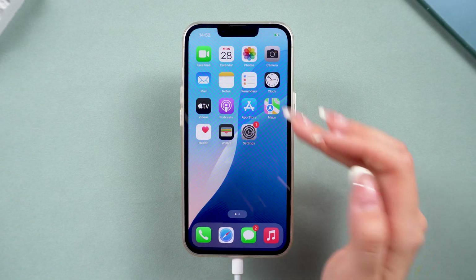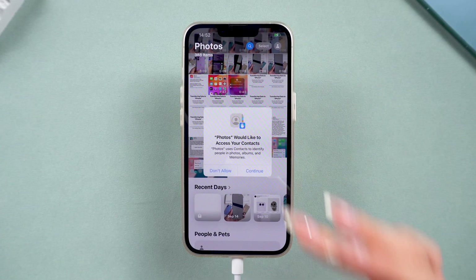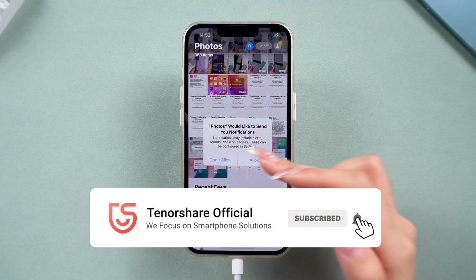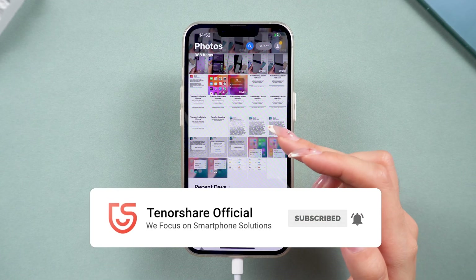That's it. No buttons, no hassle. If this helped, like, subscribe, and share. It's free and really supports the channel. See you in the next video.